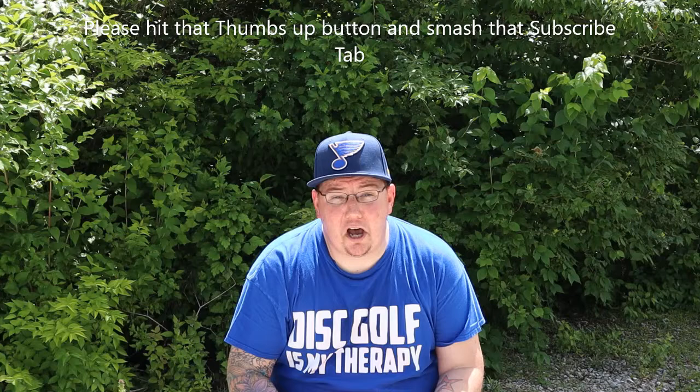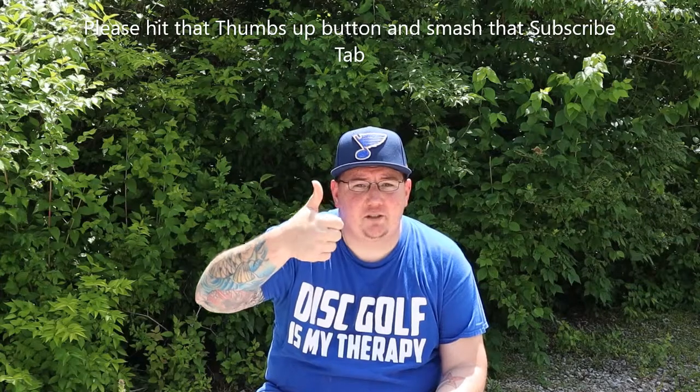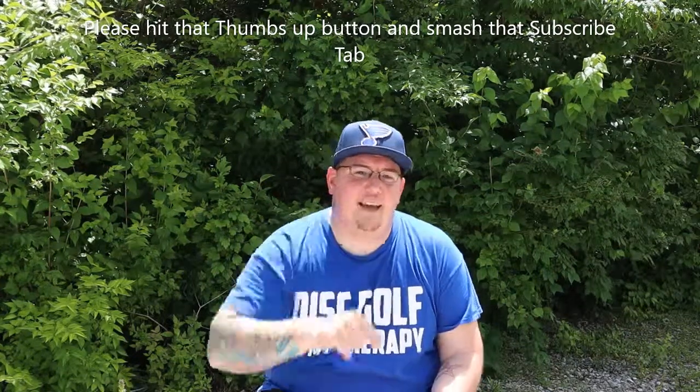If you have any questions or you like my content, make sure you hit that thumbs up button so you can see all my upcoming videos. Make sure you smash that subscribe button — it truly lets me know that you guys like what I'm coming out with. I'll be back to you soon. Have a good one guys, peace.